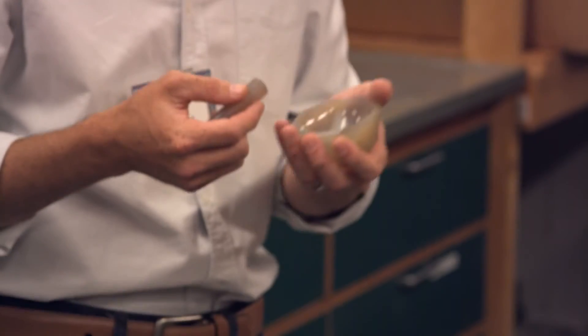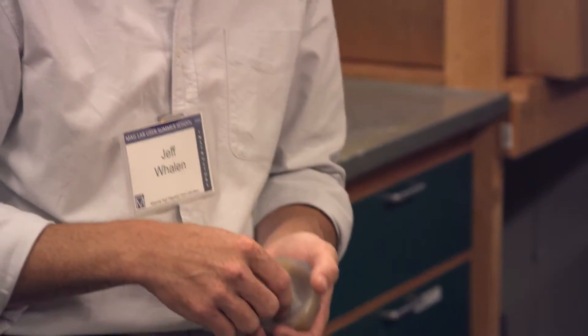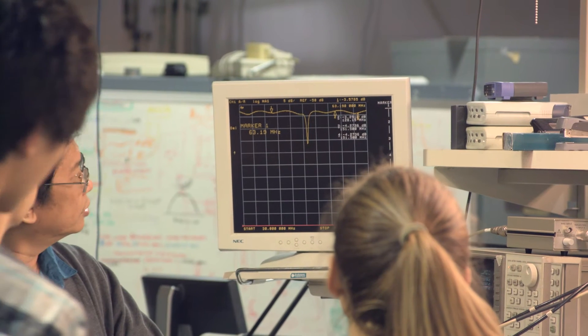One of the objectives of summer school is to bring up the experimental IQ of users and potential users. A lot of users come to the laboratory without much previous experience through no fault of their own. Depending on their starting laboratory, they may only know one or two techniques, and then they arrive needing to use a new technique they've never experienced at zero field or lower fields, which greatly reduces how quickly they can get good results during magnet time.